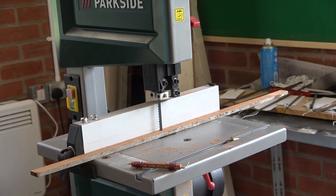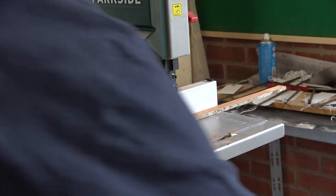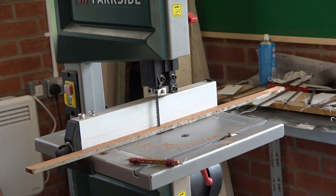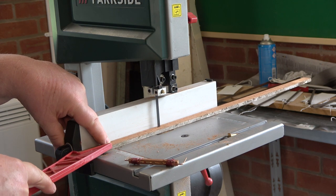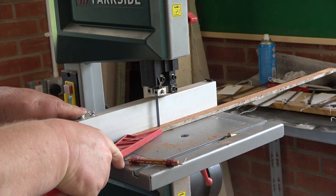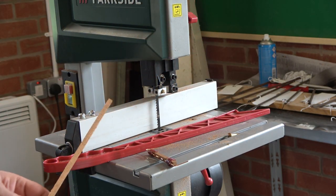I've got some material here which is mahogany — it's difficult and expensive to buy. This is actually a bit of a door frame, believe it or not; you buy these things when the opportunity arises. I've just cut quite a way through that and we're going to push it through the rest of the way without chopping my fingers off.